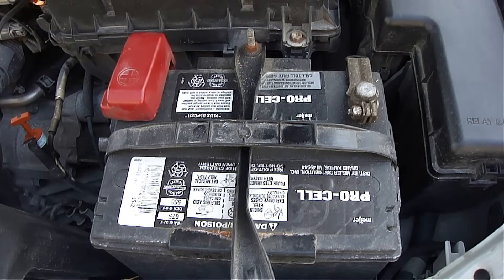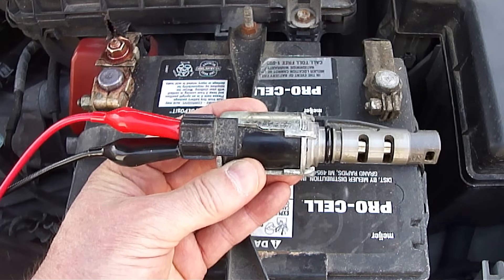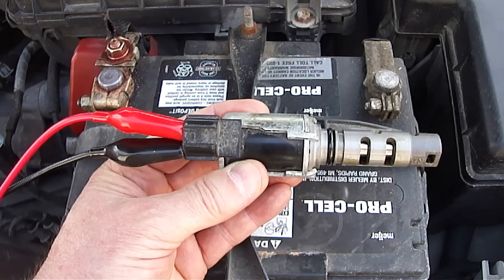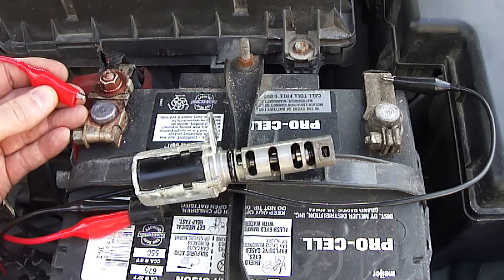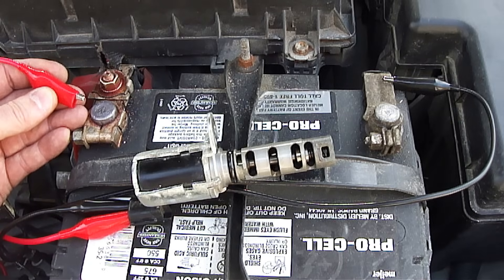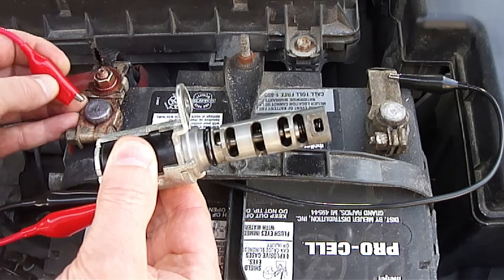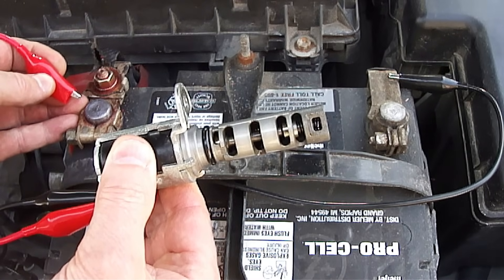Next, we're going to use the battery on the vehicle to test the variable valve timing solenoid. Take two alligator clip test leads and attach them to the two electrical connections on the solenoid. Then take the other ends of the alligator clips and attach one to the negative battery connection and touch and release the other one on the positive battery connection to see if the valve moves freely back and forth. If it does not move back and forth freely, then it might need to be replaced. In this case, it moves back and forth freely just fine.